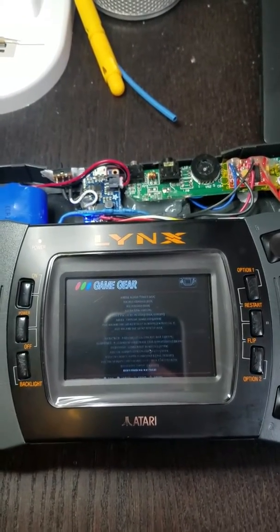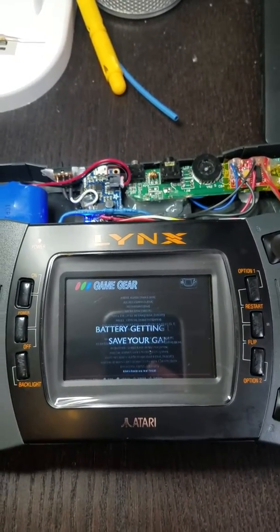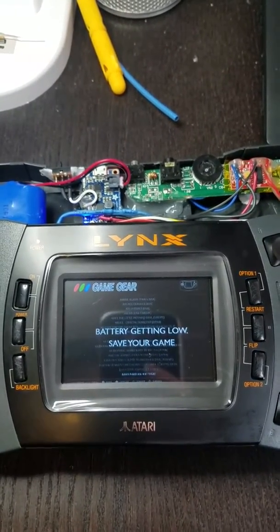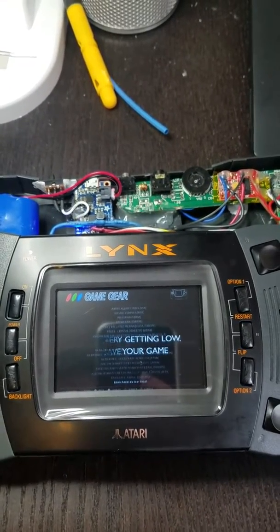and then eventually it will shut down the system properly when the battery is almost completely gone. So this is kind of a nice little mod.